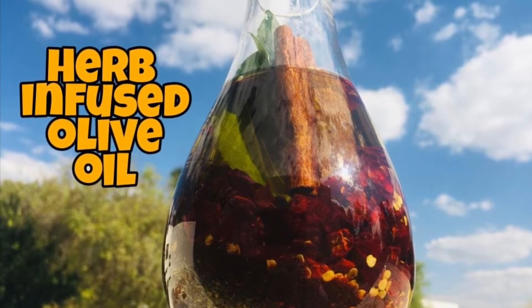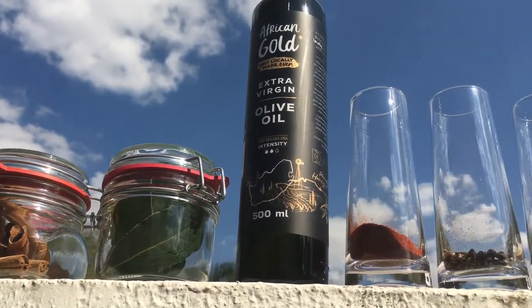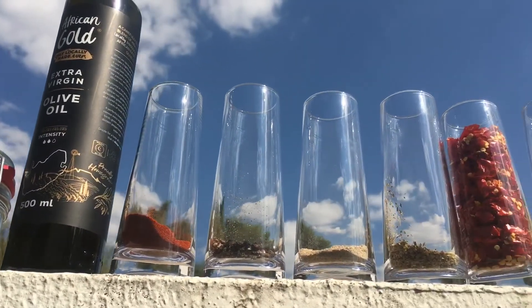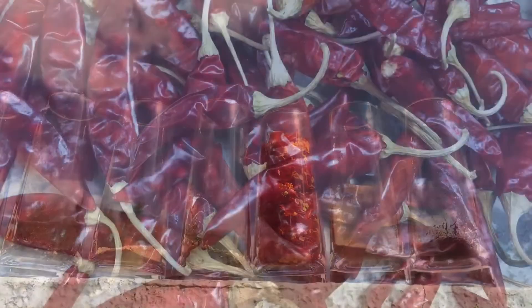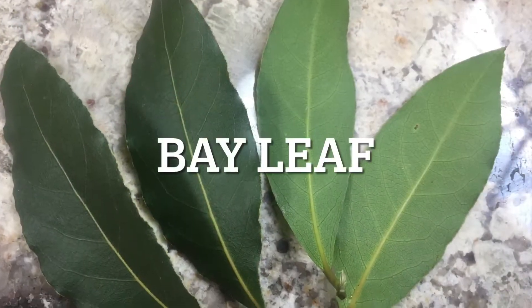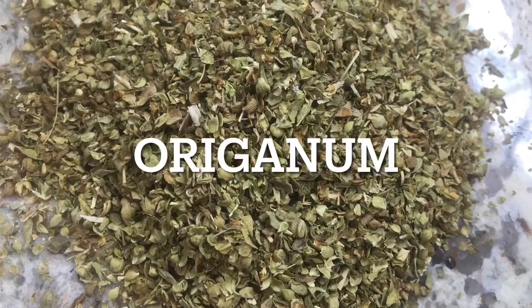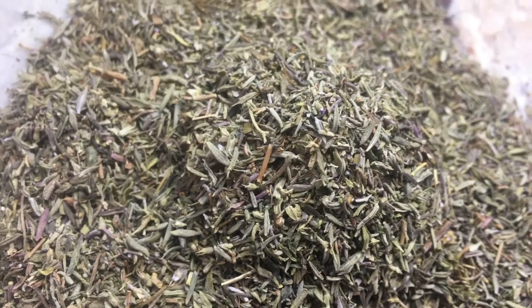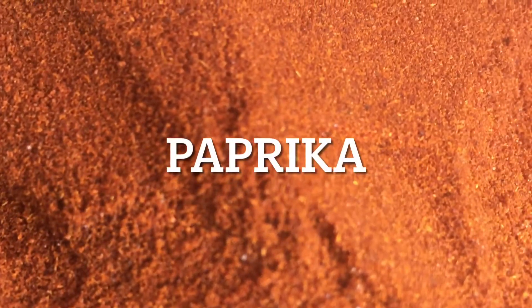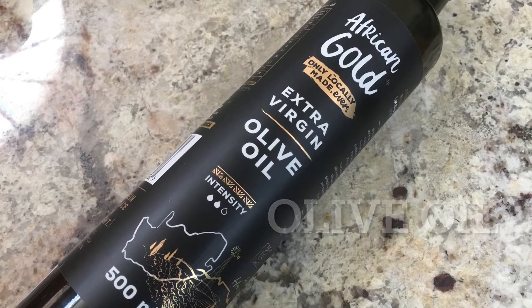Hi viewers, today we're going to make a herb infused olive oil that you can use to add to salads or to cook with. We're going to use nine different herbs: chili, black pepper, bay leaf, cinnamon sticks, oregano, thyme, paprika, garlic powder, white pepper, and of course olive oil.